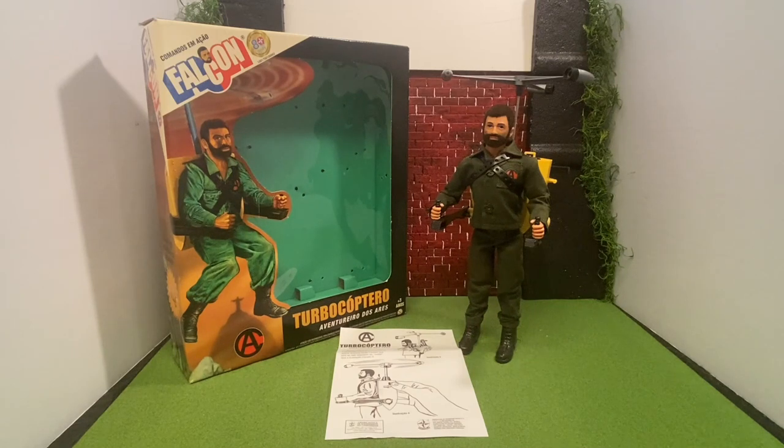Estrella is a company out of Brazil who has been making the G.I. Joe equivalent named Falcone. They have been making these action figures on and off since the late 1970s. These figures are in the design of the G.I. Joe Adventure Team action figures, and this figure comes with what is shown here.